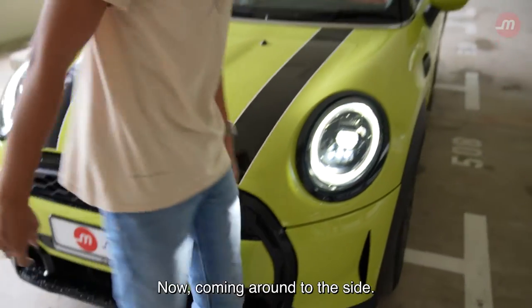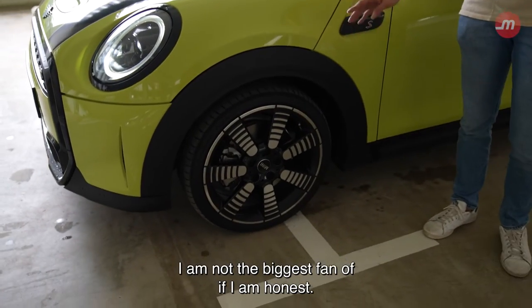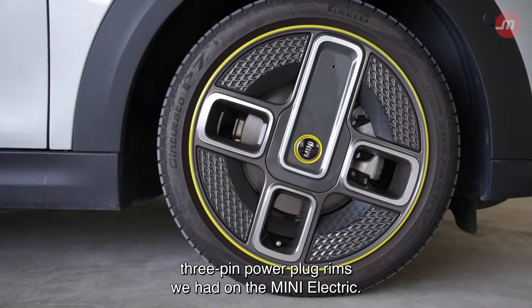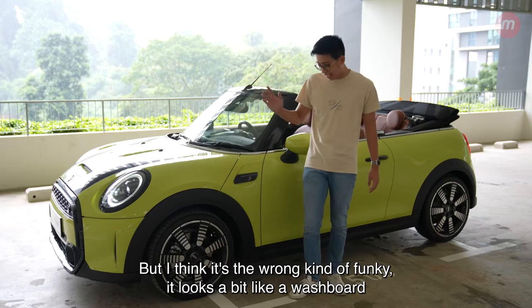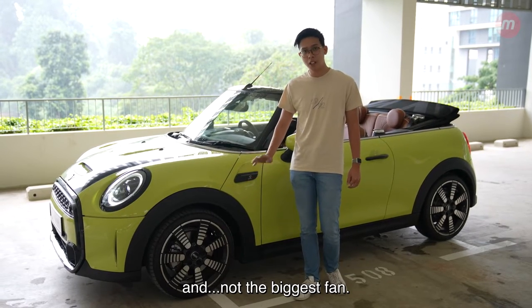Coming round to the side, have a look at these rims, which I am not the biggest fan of, if I'm honest. I think they do look better and more interesting than the 3-pin power plug rims we had on the Mini Electric, but I think it's the wrong kind of funky. It looks a bit like a washboard — not the biggest fan.